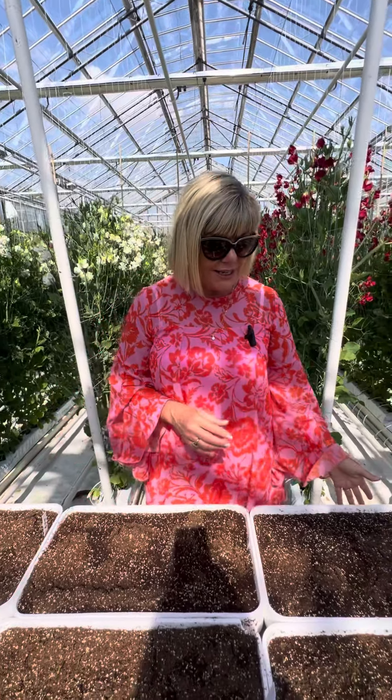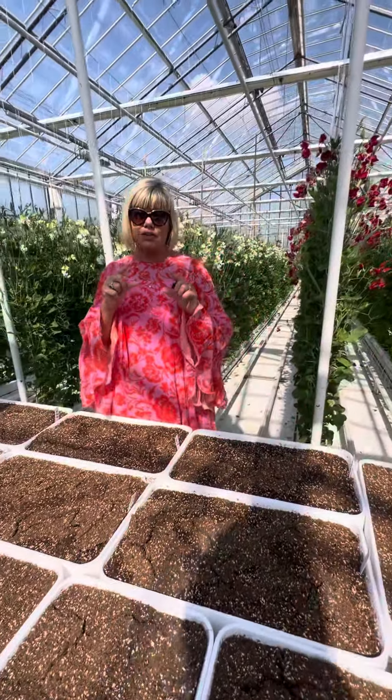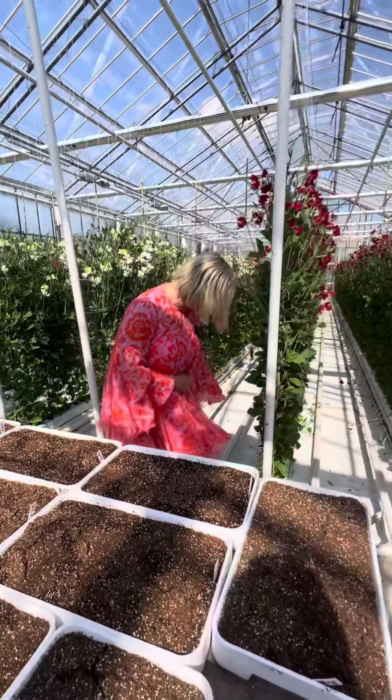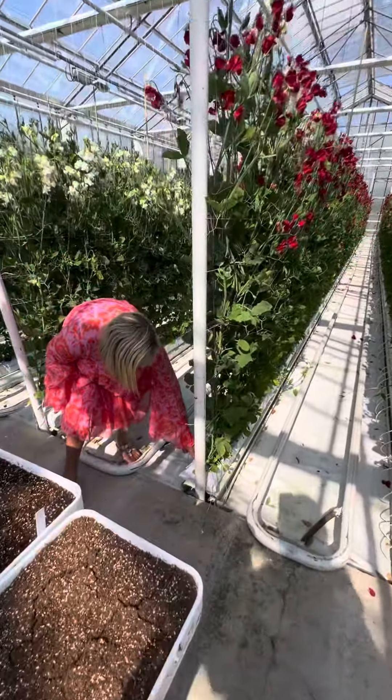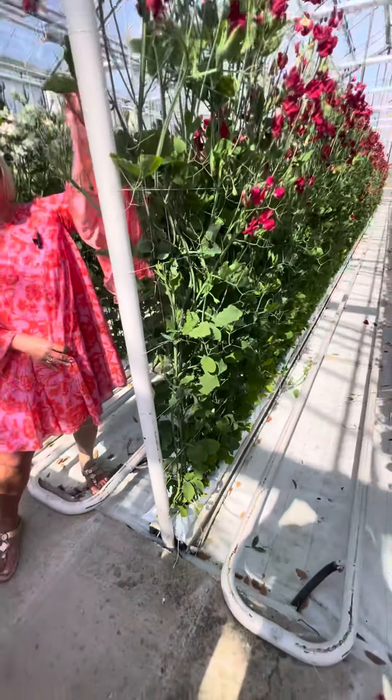Just below here you can see their boxes. What they do is normally keep them in these little propagation boxes for up to two weeks, and then they will be planted in the rock wool that I showed you earlier, in these little bags down here, and they will then grow 20 centimeters a week.